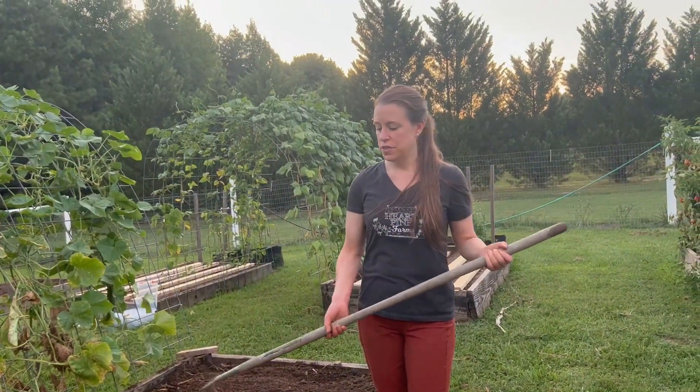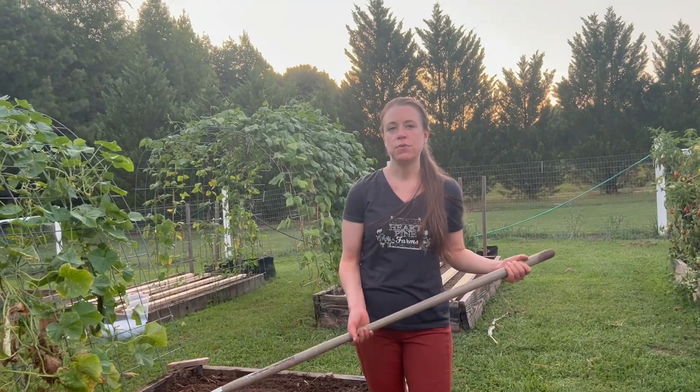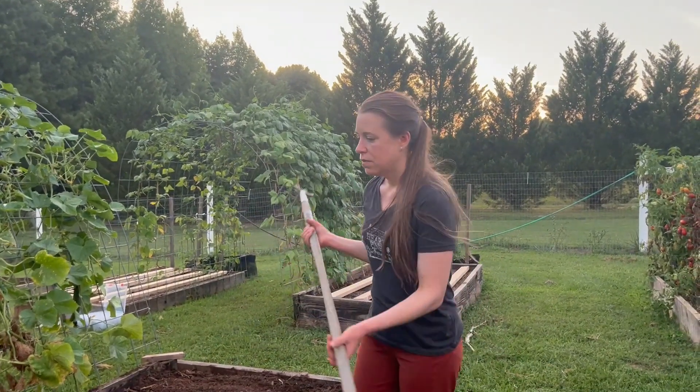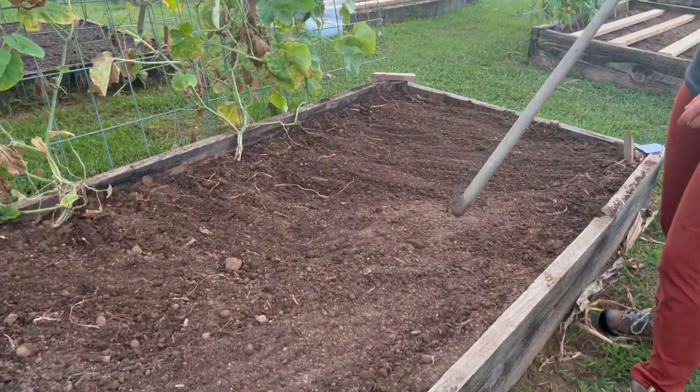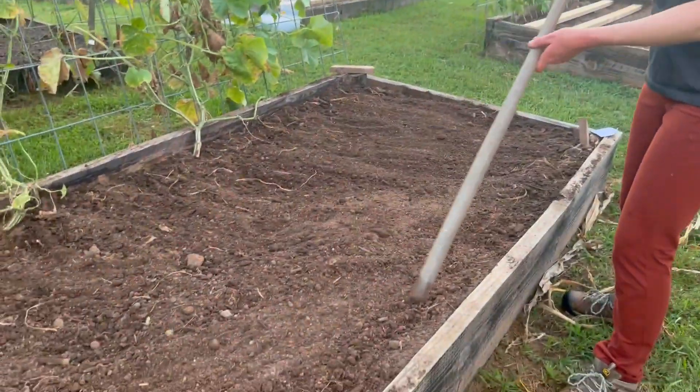We just harvested corn out of this bed also and we're going to follow up with parsnips. We're going to do four rows of parsnips in our four by eight bed and we're going to plant the seed six inches apart.